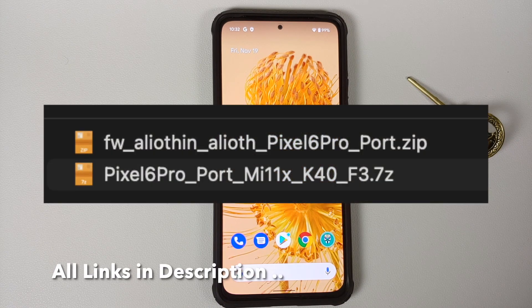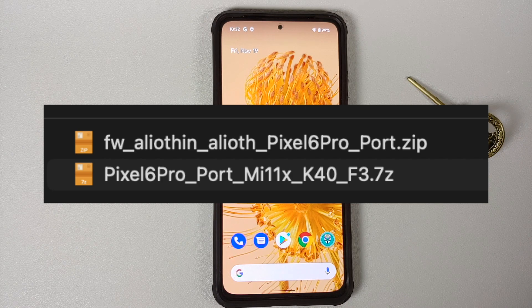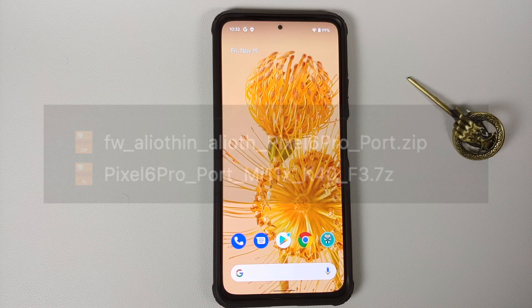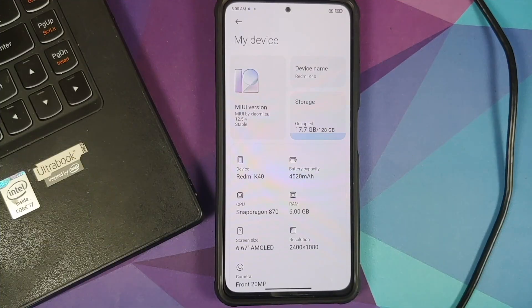You need two files: first, the firmware file for the Poco F3, Mi 11X, or Redmi K40 provided by the developer of this port; and second, the ROM itself — the Pixel 6 Pro ROM for the Poco F3, Mi 11X, or Redmi K40.